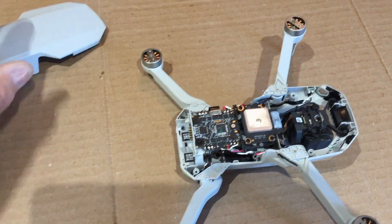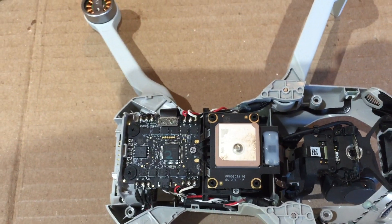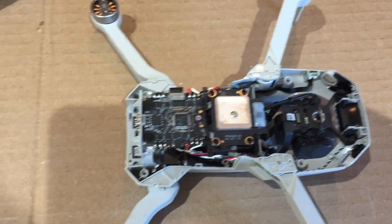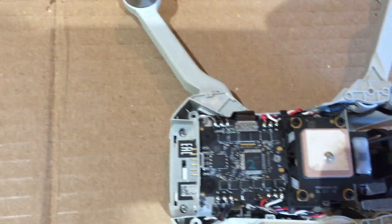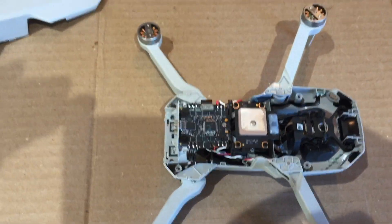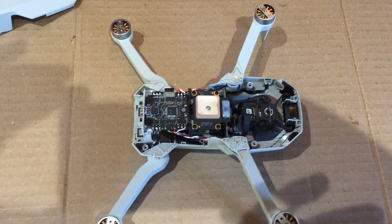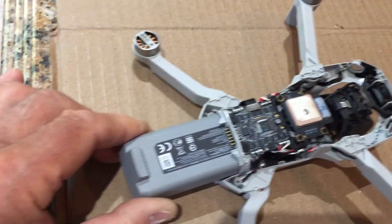The cover came off pretty easily. I repaired the gimbal about six months ago, so the case came off pretty easy the second time — it's a little harder the first time. Right there is our ESC board, and you can see the connector over there on the side. The ESC basically supplies the current from the battery to all four motors and other components, so if there's a fault there it's going to affect everything. You can see the battery connects directly to the ESC right there.